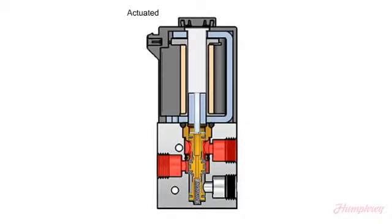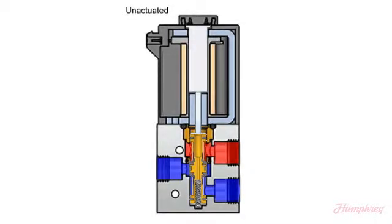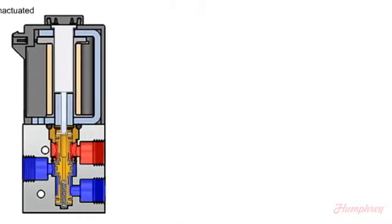Once de-energized, the return spring has no opposing forces to overcome other than to seal the poppet into the top seat.